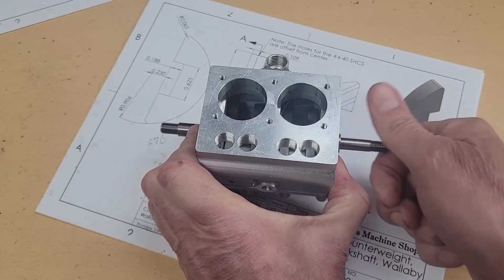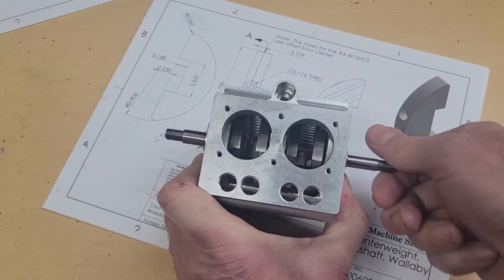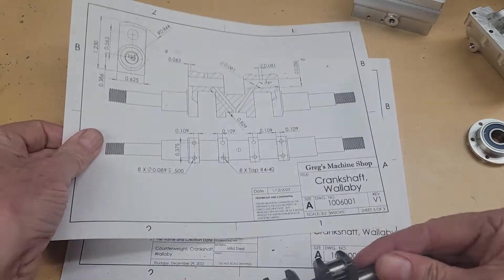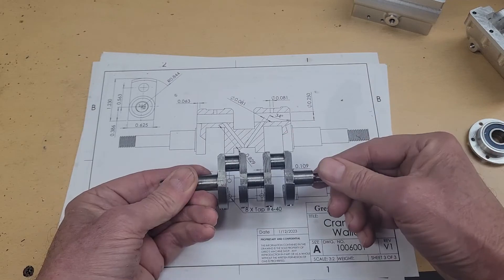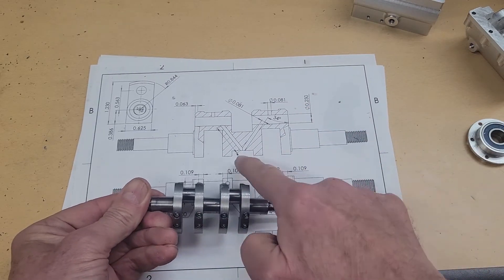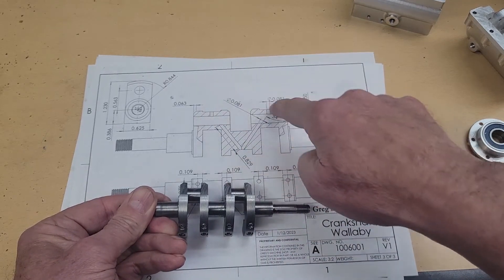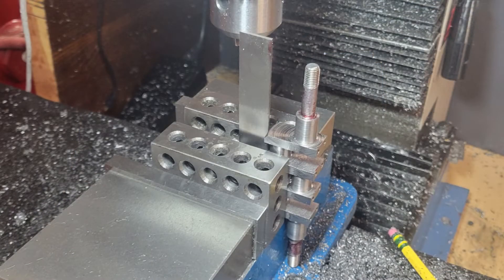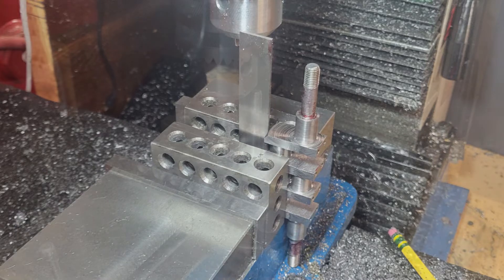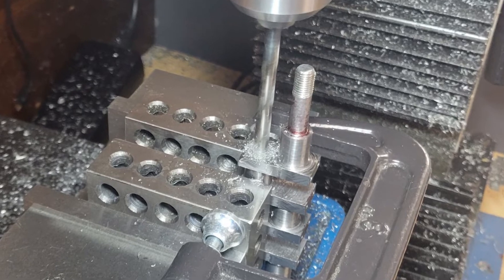We test fit the crankshaft in the crankcase, ensuring the counterweights don't have any interference issues. We have some lightning holes that are drilled through the crank pin journals, and then we have some oil gallery holes — oil enters through the main journal and then oils the crank pins. Drilling the lightning holes requires a special setup. I need to ensure the crankshaft is perfectly vertical and in line with the Z-axis, and I want to clamp on the crank web near the pin journal I'm drilling. As stated before, I don't want any twisting load put onto the crankshaft.